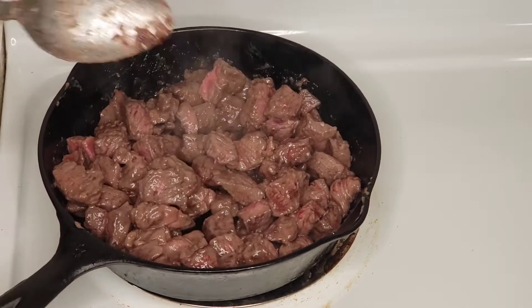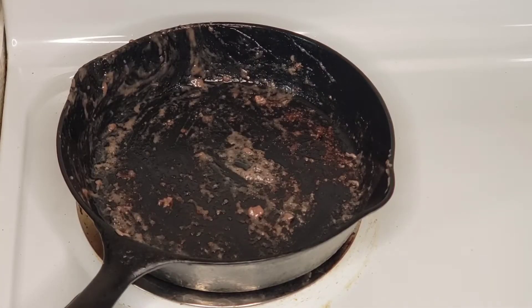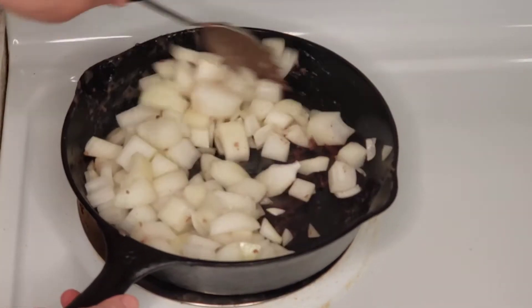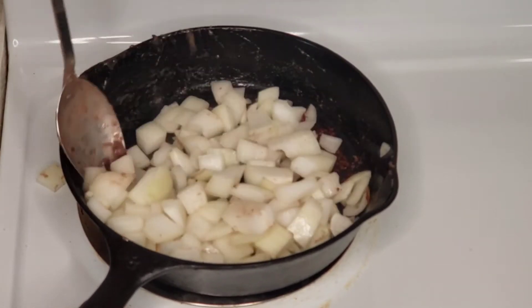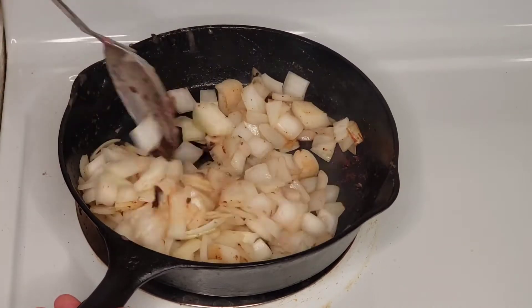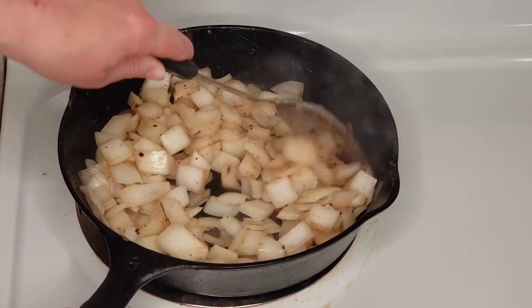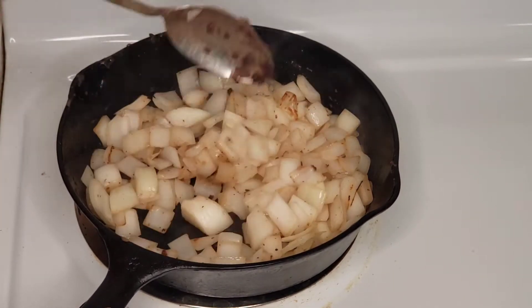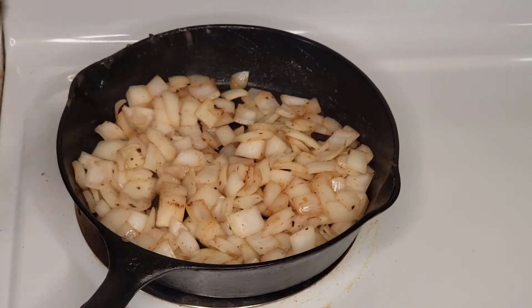Alright, this is looking good — we're going to add our meat into our slow cooker and return our skillet to the stovetop. Now we're going to add one extra large onion which we've cut into large chunks, and we're just going to let this onion develop some nice color and flavor as well. We like to leave our veggies in nice big rustic chunks for our stew, but you can cut yours however you like. I do love slow cooker recipes that don't require any pre-cooking on the stovetop, however sometimes it really is worth your while to just spend those couple extra minutes developing those flavors.